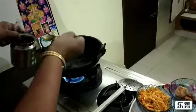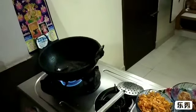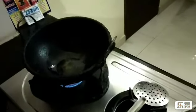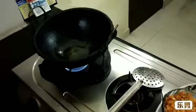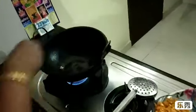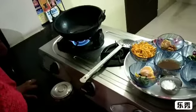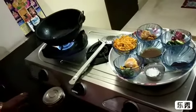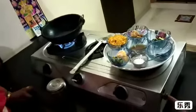1-2 spoons, we will put it in the pan. What kind of spoon? We will put it in the pan. You can do it in the season. I will put it in the pan.